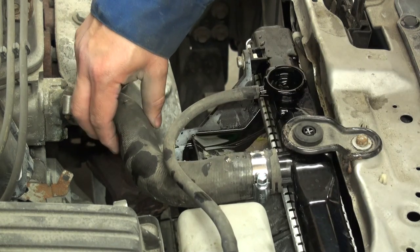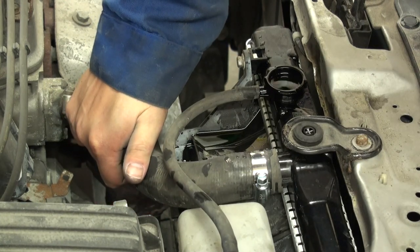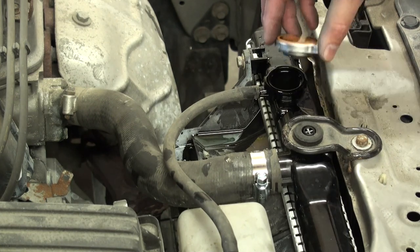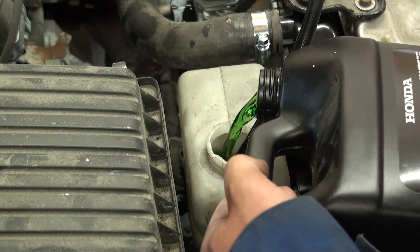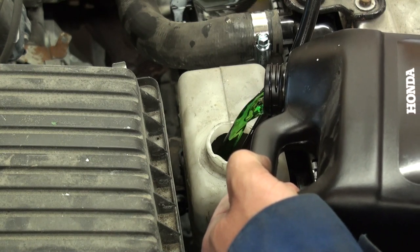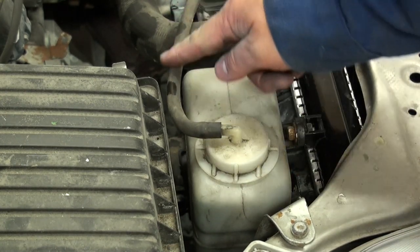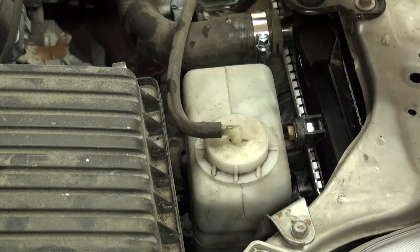After repeated squeezes, the upper hose is already getting really warm after just a few minutes, so the system is as full as we can get it. The next step is to replace the radiator cap, allow the engine to warm up, and fill the overflow coolant container almost to the very top. As the engine warms up, the coolant in the water jacket will expand and push any air bubbles out through the hose into the reservoir, and as the engine cools off, it will draw coolant back to top off the system.